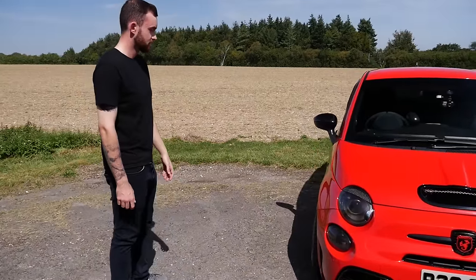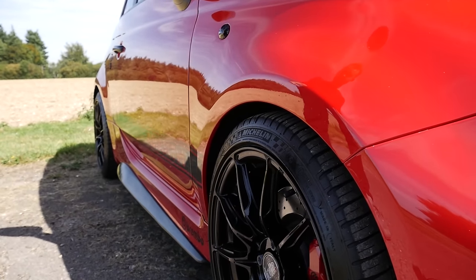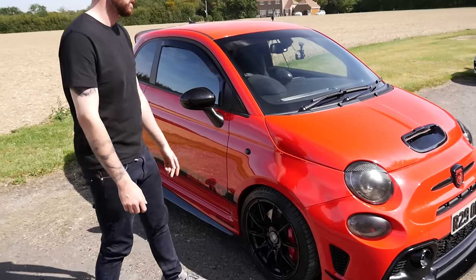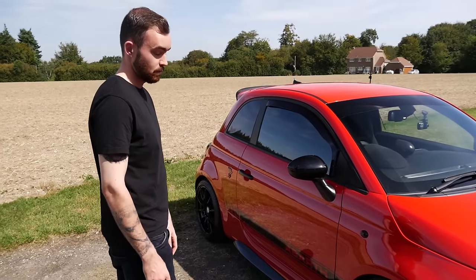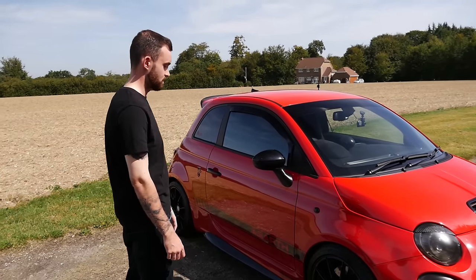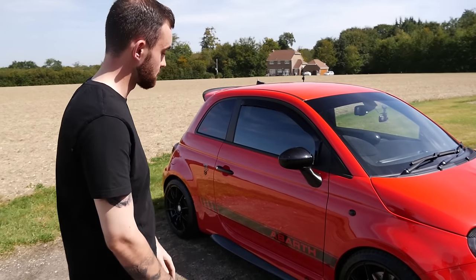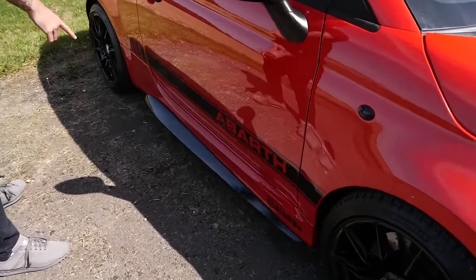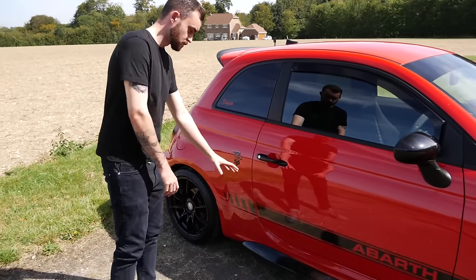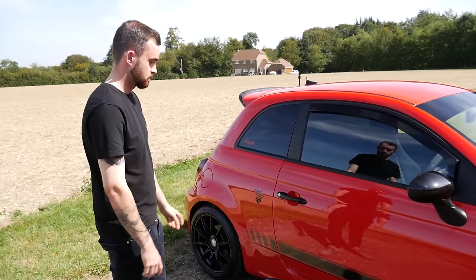Moving around to the side: we've got 20mm spacers all around, 25mm at the front springs, 30mm at the back. I've also changed from the Super Sports that you normally get with the Competizione for Bilstein FLBs - I was the only Abarth in the country with them, but not anymore. You get the Brembos as standard, which are fine. Side skirts are also from S-Forza, same as the splitter and the rear diffuser.